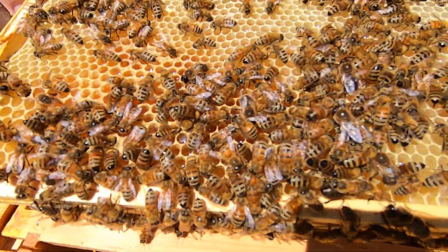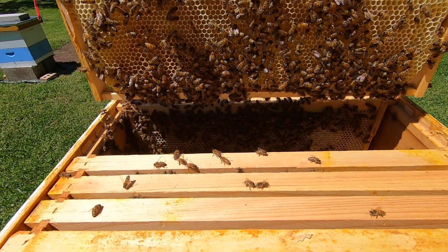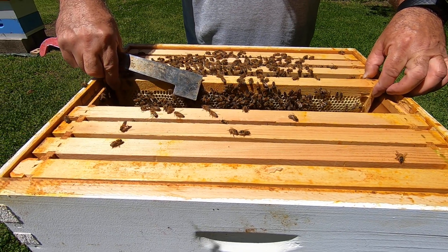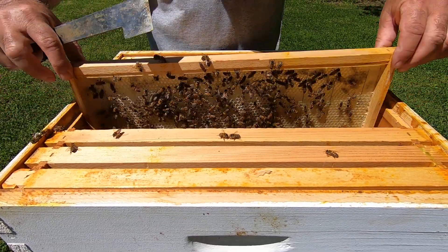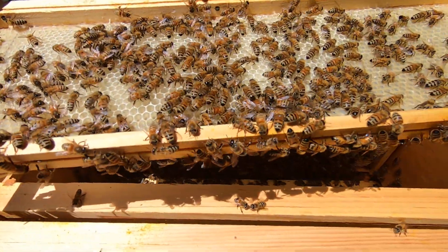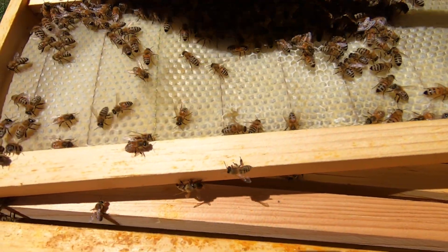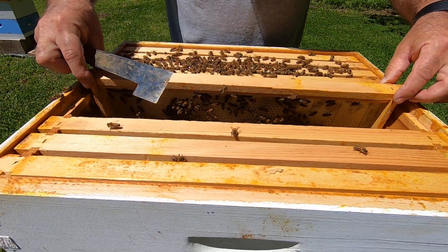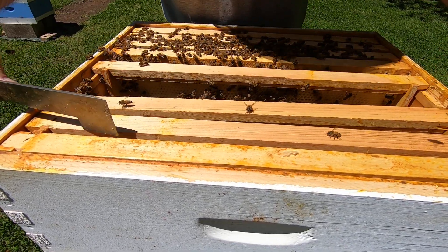This side kind of the same thing, it's almost completely full. This girl's been busy. Here's one there just drawing the comb out — a little bit of nectar right there in the middle. I'm just starting to draw this out on this bottom. And the rest of these frames are empty.